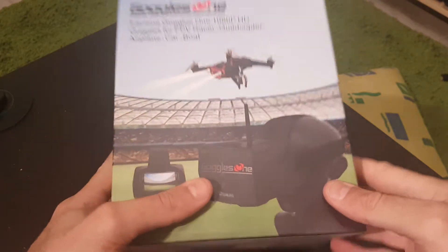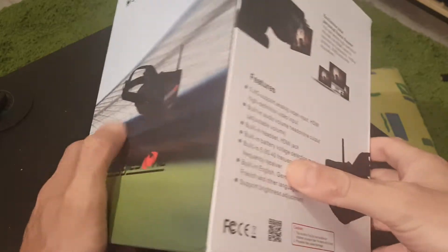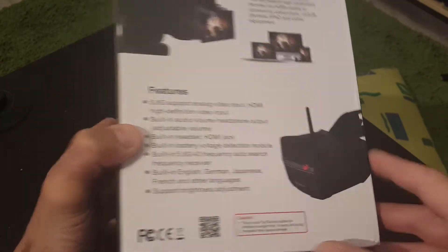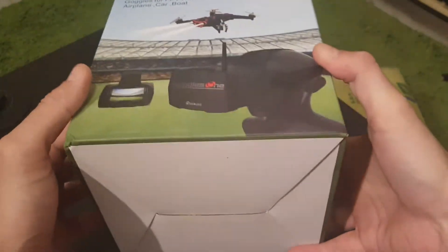Hi, this is a quick unboxing review of the Eachine Goggles One. I received it about a week ago. I had it on pre-order for about three months — it took three months until I got it. So finally it's here and I'm ready to review it. Let's have a look.